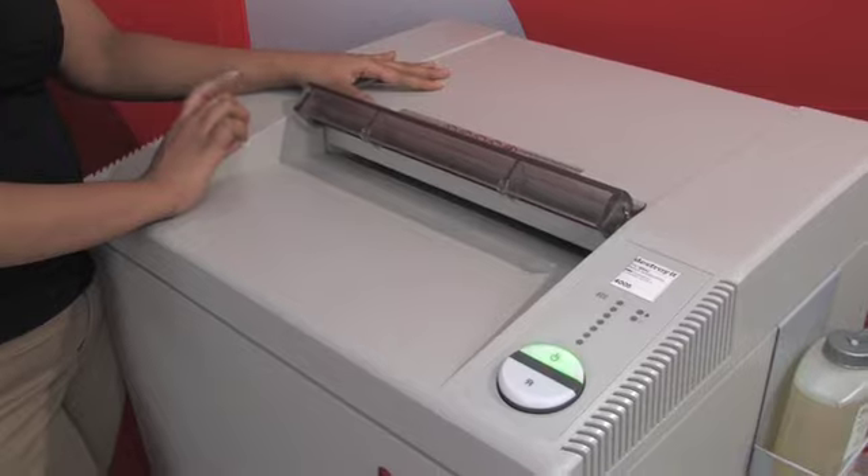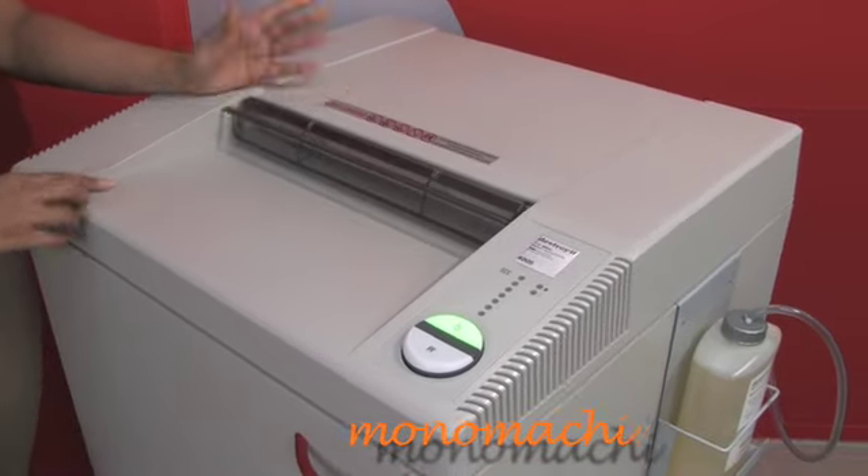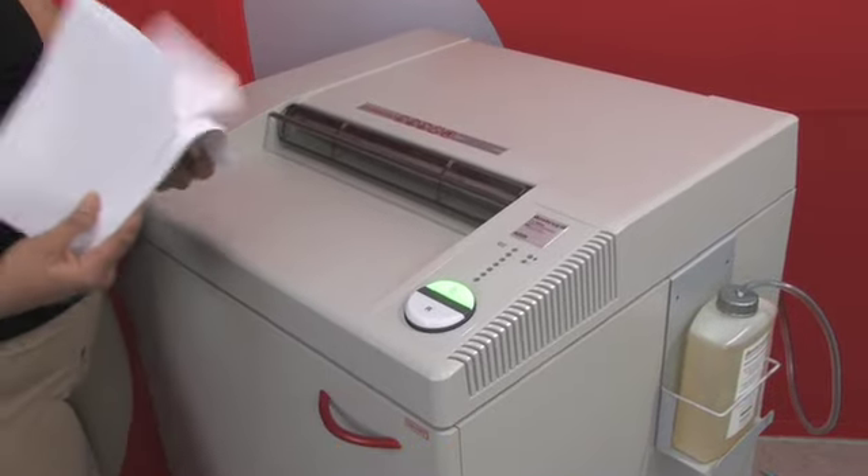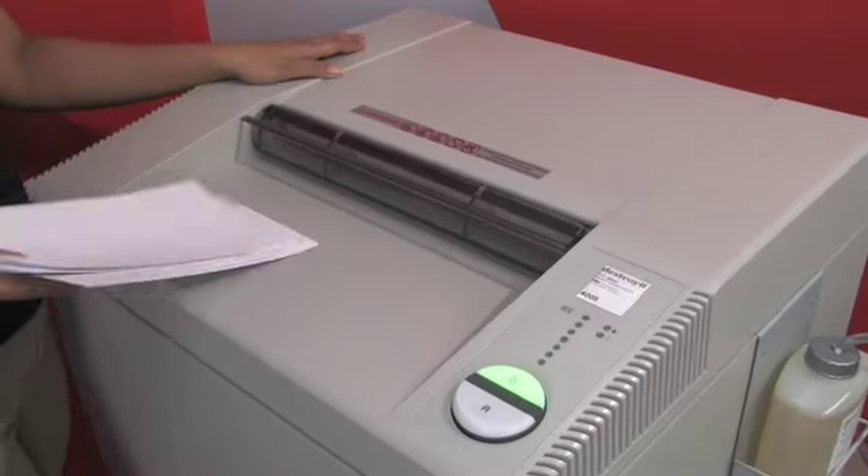The actual feed is a 16 inch feed opening, and I'll show you how it works. I have quite a few pieces of paper here — it can shred up to 52 pieces of paper.